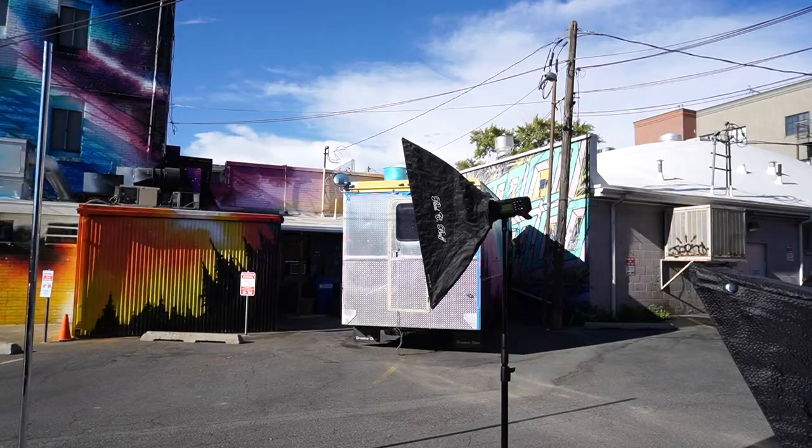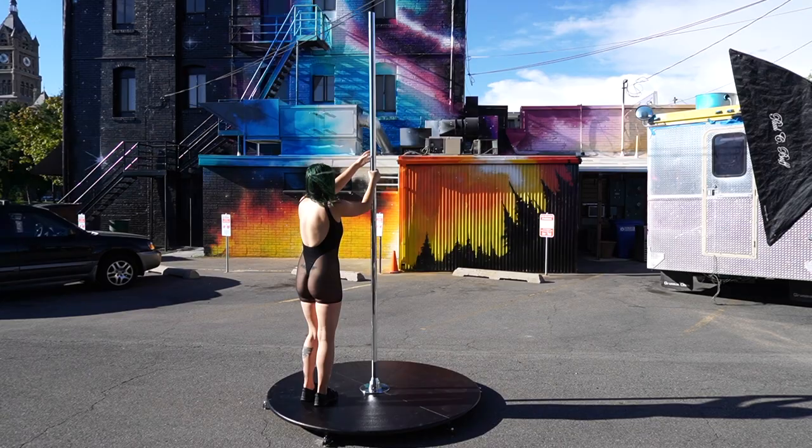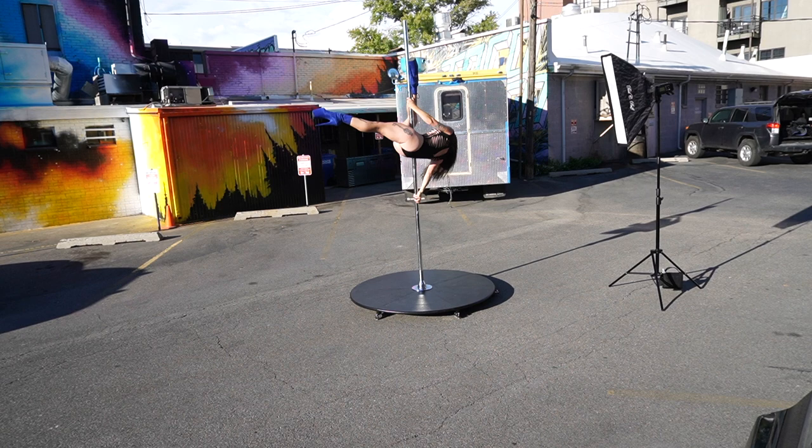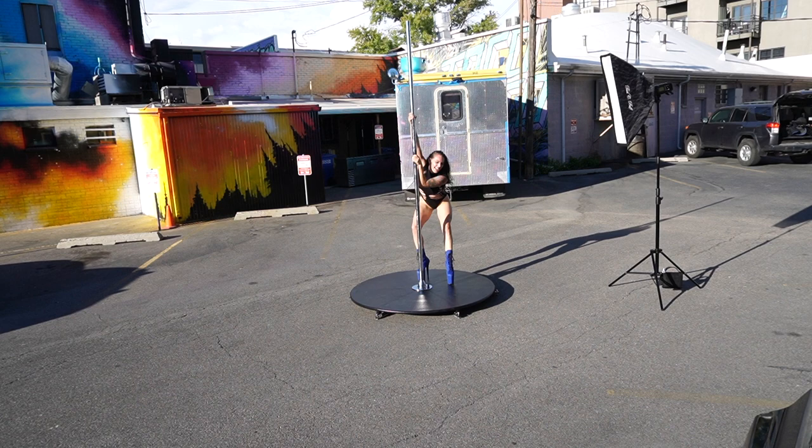I ended up going with a one-light setup using an 80-400 Pro on camera right with a Paul C. Buff strip box — a 10 by 36 inch strip box, double diffused. I ran this light at pretty much full power the entire shoot, positioned as close to the model as possible to get maximum light output.